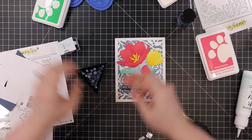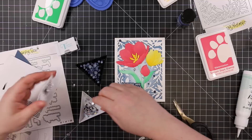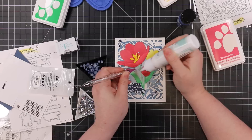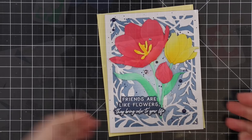Once the sentiment was adhered, I added bling — as is tradition. I have some Trinity Stamps Night Sky Navy pearls, very proper to go with these colors, and also some Studio Claudia Magic Pearls. They don't look like anything special online, but in real life they're really pretty — they have a silver back and a kind of clear iridescent shimmer to them. I ended up adding more of those than I was planning because I just loved them.